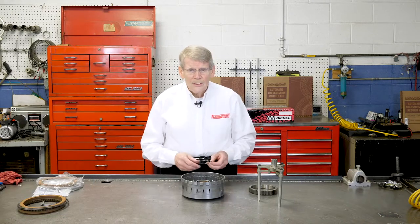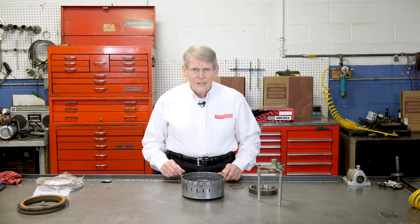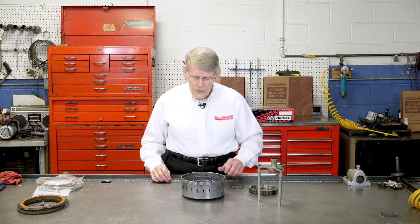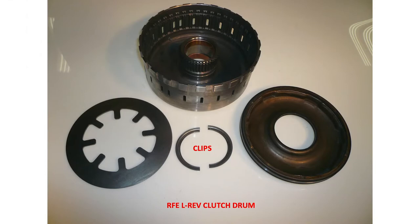Most clutch drum assemblies use a regular snap ring to retain the piston retainer snap ring. That is not the case with the Chrysler RFE transmission family, whether it be 45 RFE, 68 RFE, and so on. They actually use a split ring design — basically two C-clips.